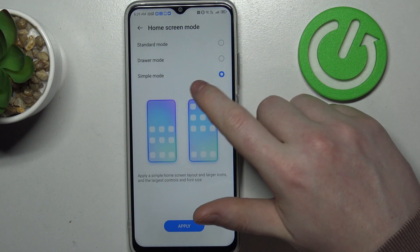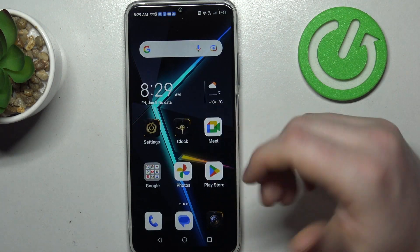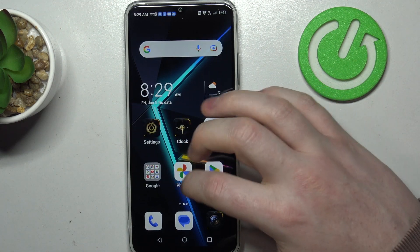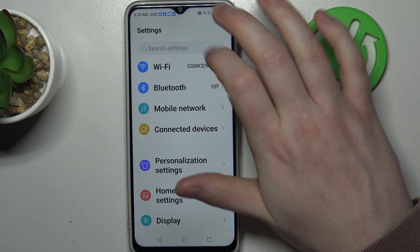Activate simple mode right here and click on apply, and that is actually all we have to do. Now your phone will change — as you can see, icons become much bigger as well as the text. And if we try to access the settings, they are not limited.